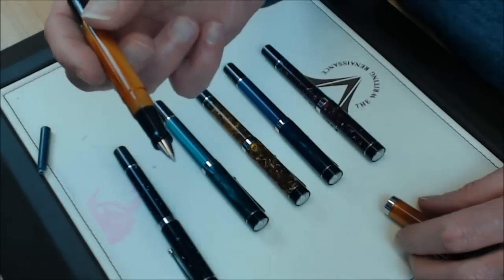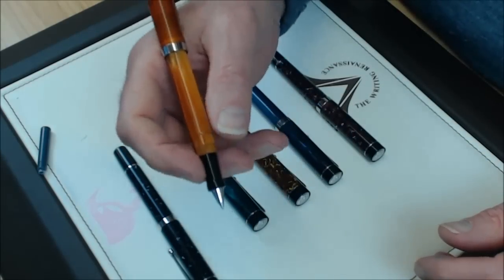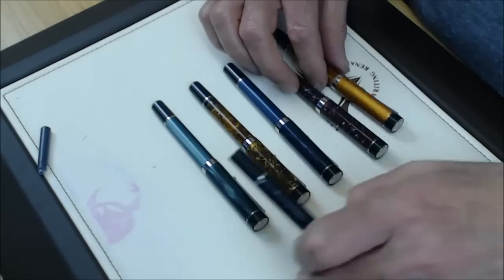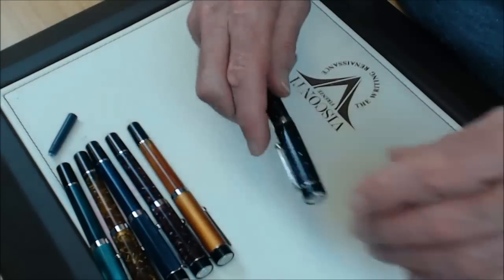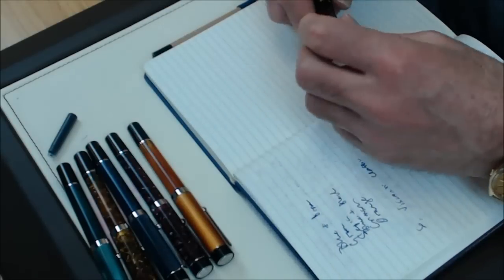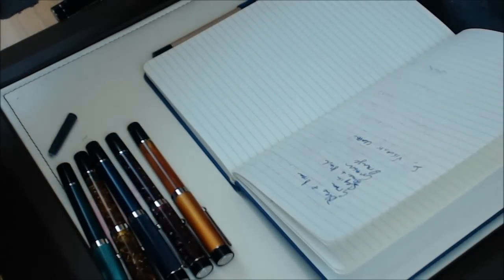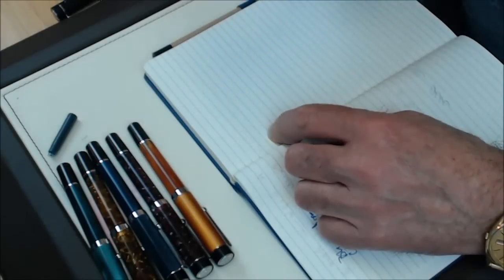Let's have a look at what the rollerball looks like. Not bad at all. It posts nicely — that's actually quite good. Let me move these to the periphery for a minute, and bring out my famous Google notebook, which also had a starring appearance in my recent video about the Diplomat.